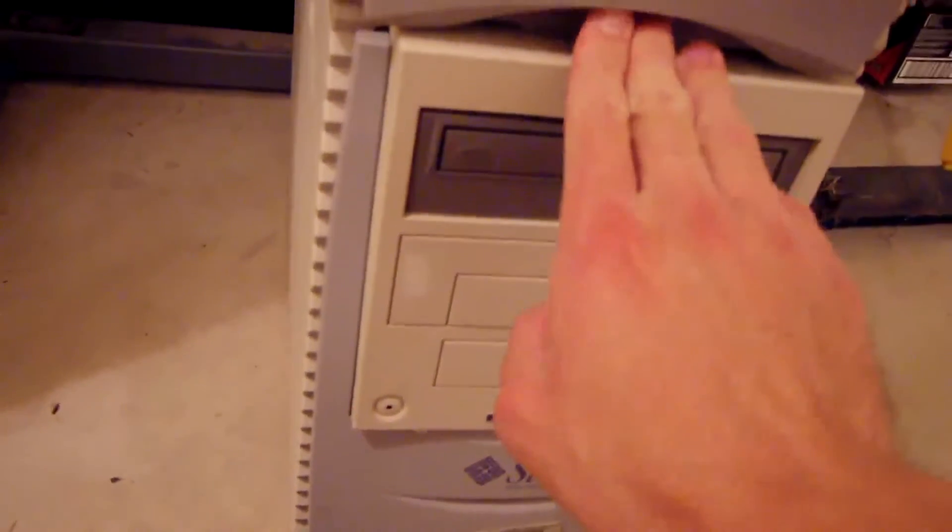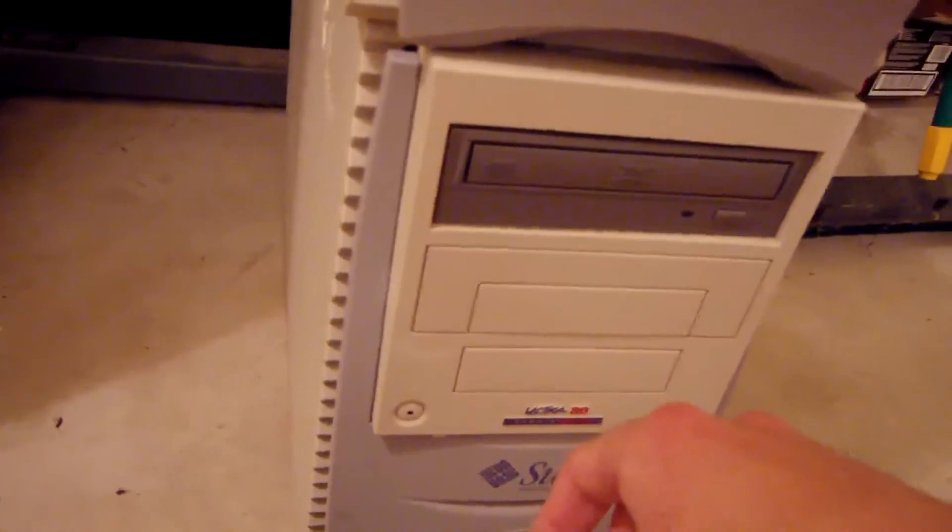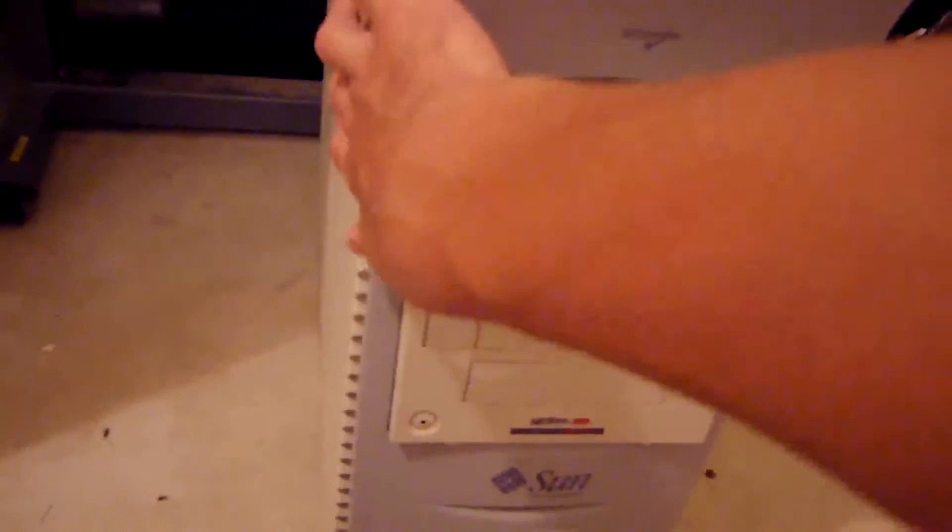These are really old as well — I think they were manufactured somewhere around 2000 to 2004, so it was definitely time to retire them. As for the third unit, I had it all opened up inside and we're going to take a look at it.